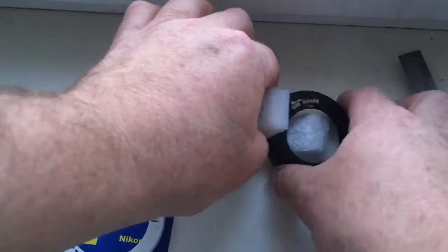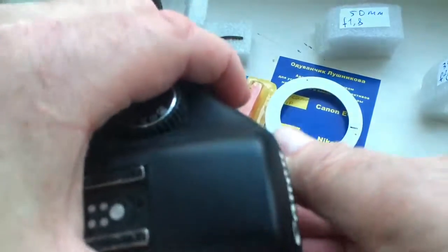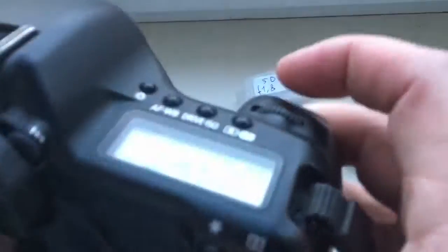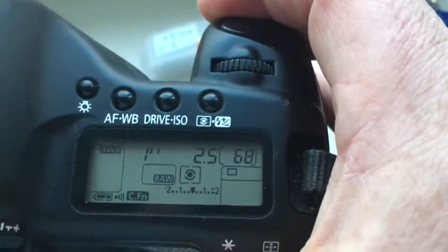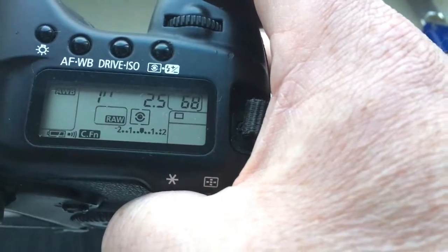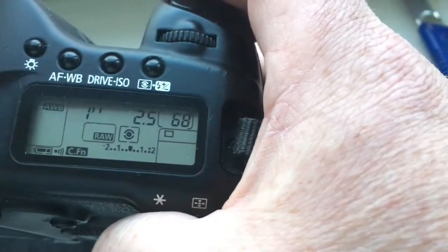Chip number two and chip number three. I pre-programmed focal length is 35mm and aperture 2.5. Canon does not have aperture 2.4, so I pre-programmed aperture 2.5, delay time to enter in program mode is one second.